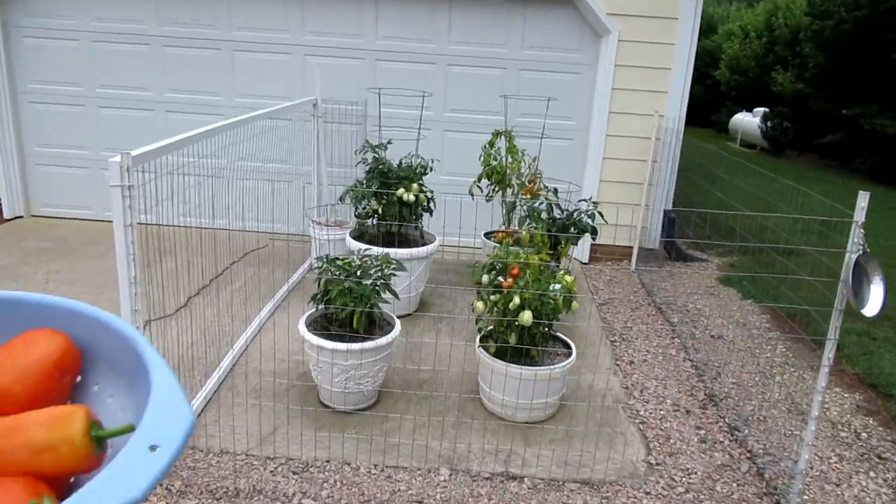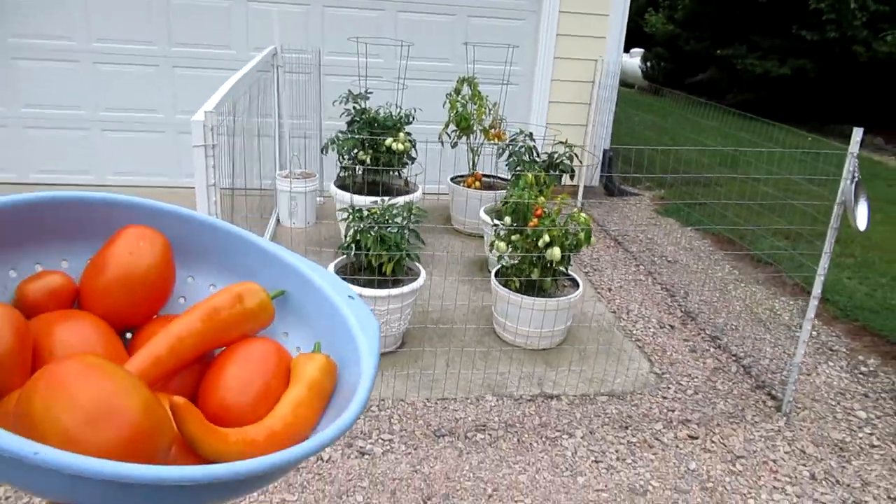So far this little fence enclosure has done a good job to keep the animals out.